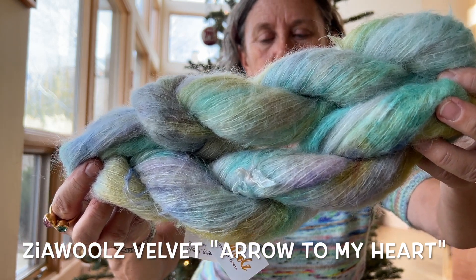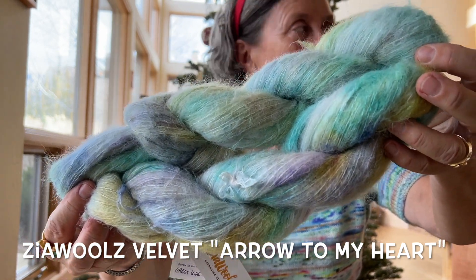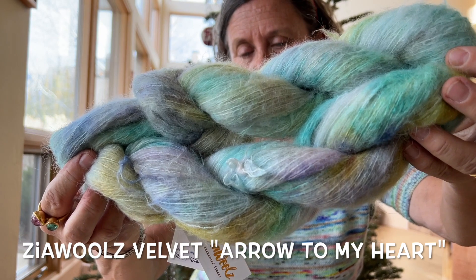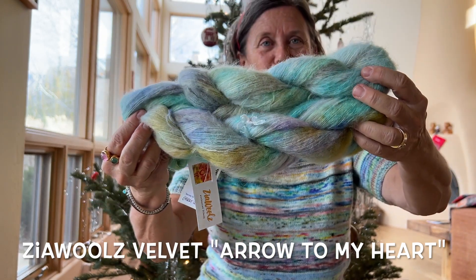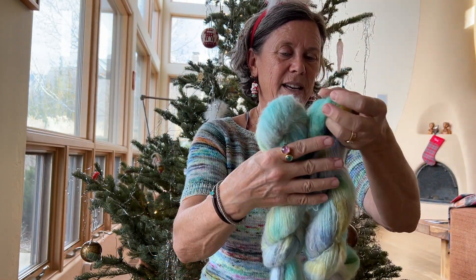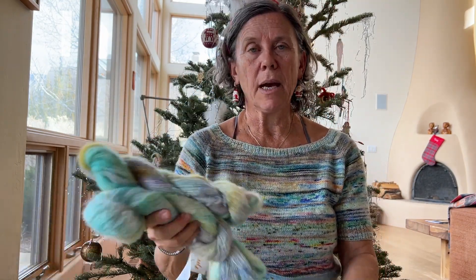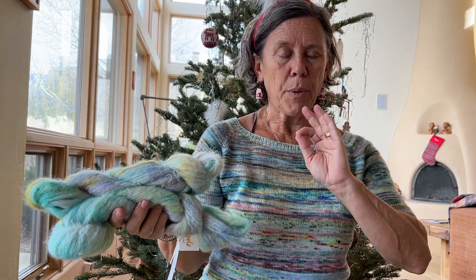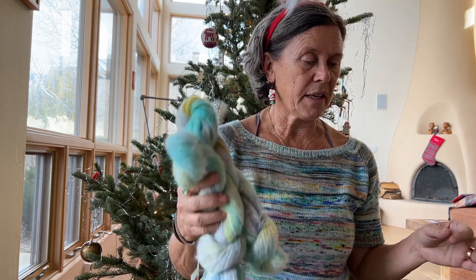Sorry, that's my daughter's washer load of laundry beeping in the background. Well, this is Velvet — it's a blend of baby suri alpaca and silk, and I just love how these turned out. So these two are for myself and I'm thinking about starting yet another shawl where I use different colors in combination with this. That's my thought — I'll see what happens.